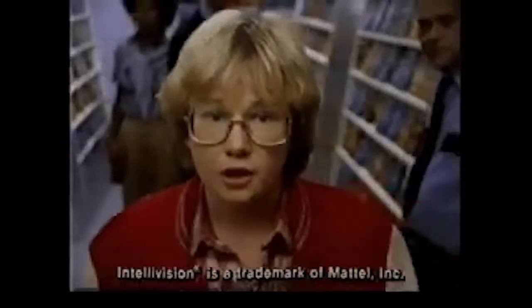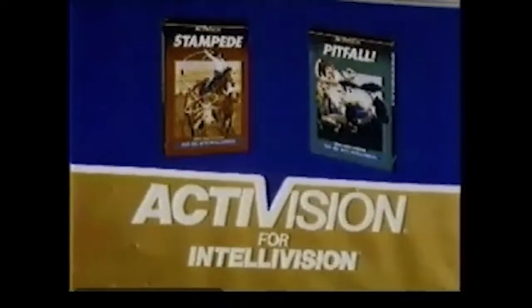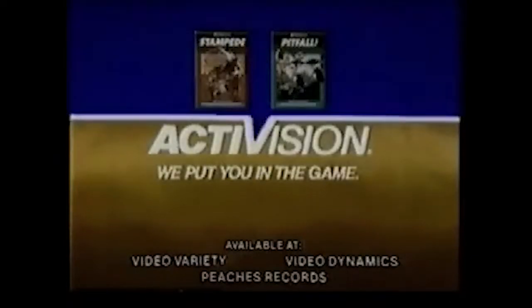"Pitfall and Stampede by Activision?" "Activision doesn't make video games for Intellivision." "Do too. Pitfall, that challenging jungle adventure game that dares you to find the treasure, and Stampede, that rope-themed dogies roundup game." "And they get a Pitfall and Stampede by Activision." Activision — we put you in the game.